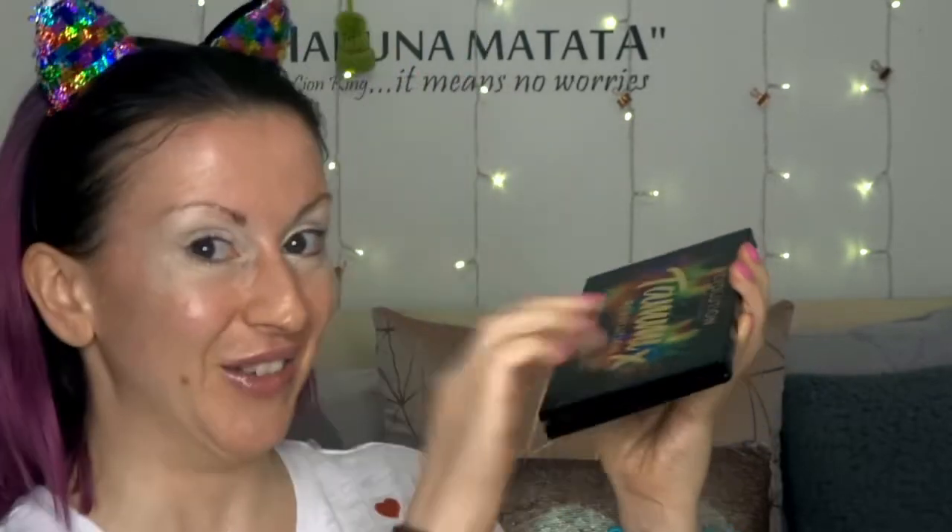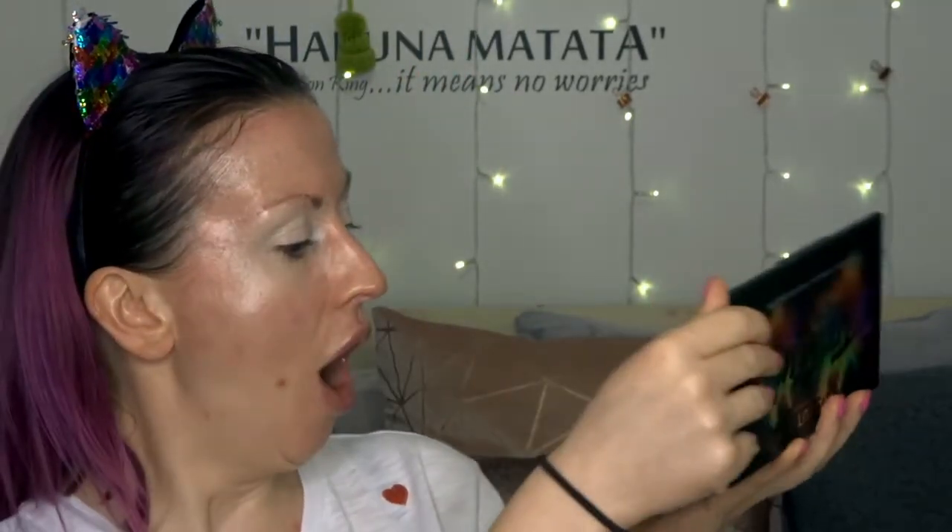Oh my god, let's open it — I haven't looked inside it yet, this is my first time. The plastic thing is actually stuck down on this one, very good. Oh my god, guys, the colours are incredible. Let me take the plastic off.